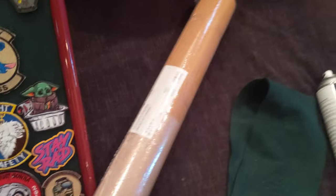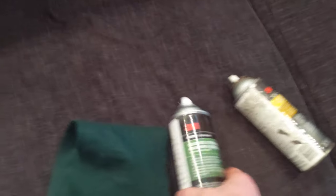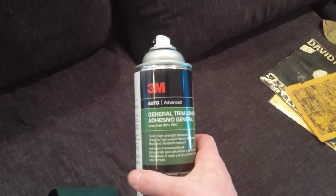Some of the methods and products I used: you're going to go to Michael's or Hobby Lobby or wherever you can find it and get this roll of cork — it's like $12 — and we have this 3M general adhesive, it's like $11 at Walmart.